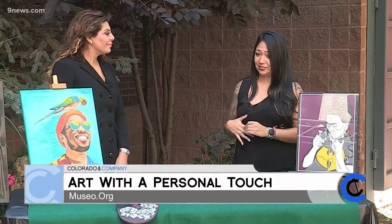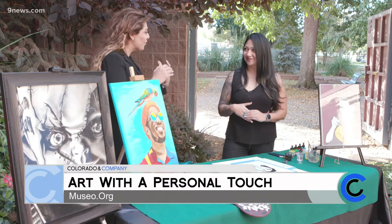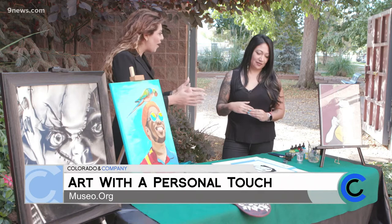Wow. So it was like an aha moment when you figured out, I'm good at this and I love doing this. Wonderful. What kind of mediums do you work with, and out of all those, which is your favorite?